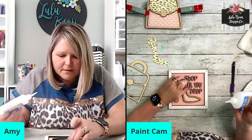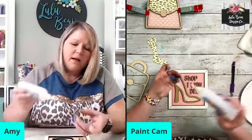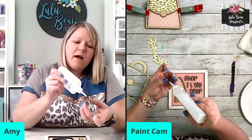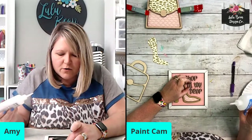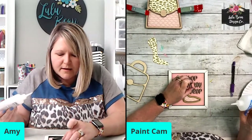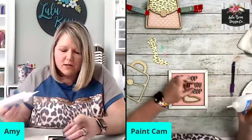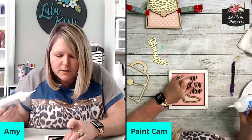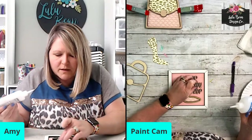I'm going to go ahead and glue my letters down. You can use 3M tape for little letters like this, but I'm going to glue these down before I paint them because they are actually easier to paint when they're already glued down. Whenever I do these letters in the file, the little dots on the eyes are attached to the eyes — because that is a pain if they're not attached. So I make sure that they are attached in the file for you.